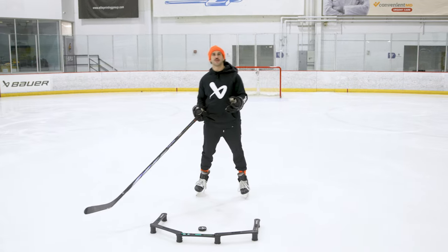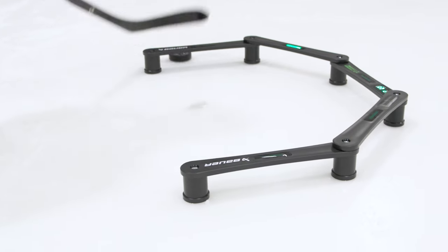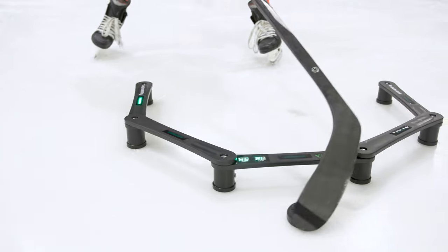I'm always trying to figure out things to get my hands faster and quicker. This device is perfect for that because now I have to focus on these small little touches and react to the light when it changes. As we push it through, the light changes and I need to react to that.